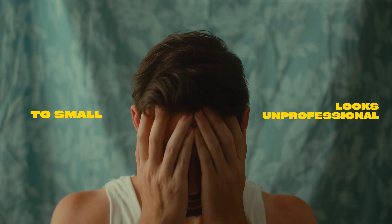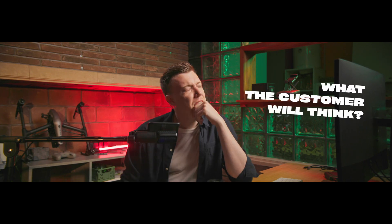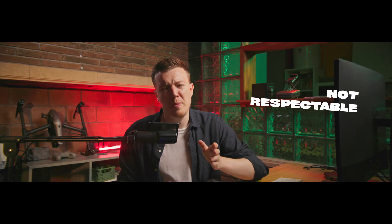If you think your lenses are too small and look unprofessional, or perhaps you've asked yourself the following questions: How will I shoot with this? What will the customer think? It's not respectable — I need big, powerful lenses. Seriously?